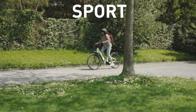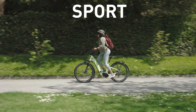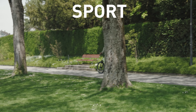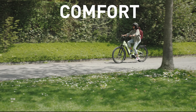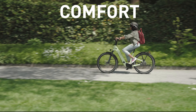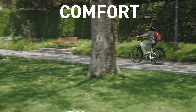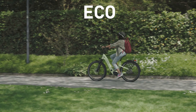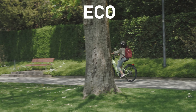Sport mode is set as default for quickest shift reaction, the ideal setting for a sporty rider or commuter. Comfort mode is the perfect profile for a recreational rider who wants to cruise along with a smooth ride. Eco mode shifts with less frequency and aggressiveness and can be the preferred mode for relaxed cruising.